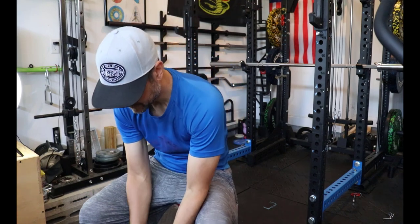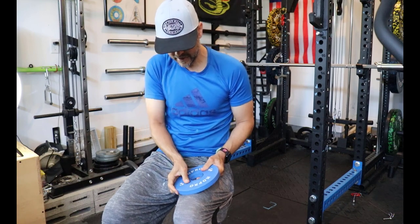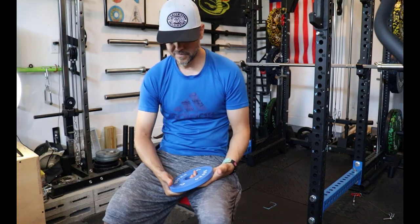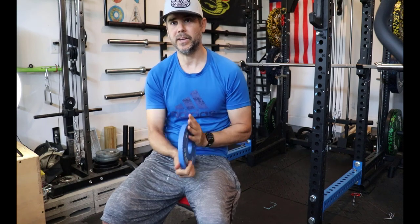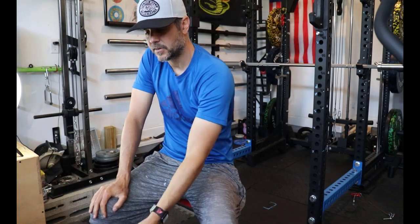One thing I noticed is that when you scratch the surface, it makes a white line, which does actually rub off. I imagine after a while these are going to look pretty scuffed. But I've seen that exact same thing with the five-pound Titan changeplates — people say it scuffs and turns white when scratched. And I've also seen old Rogue changeplates that are all scuffed up. I don't think it's unique to these; that's just expected when you use plates.